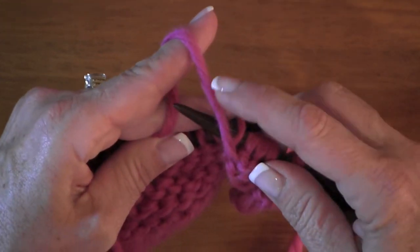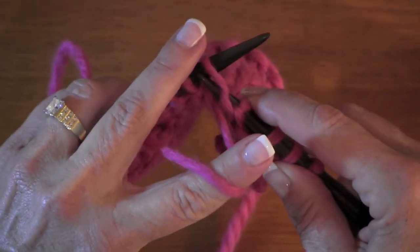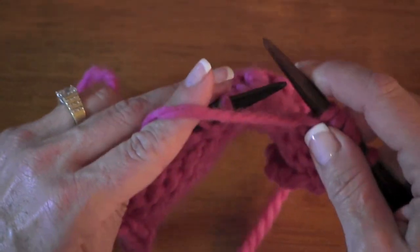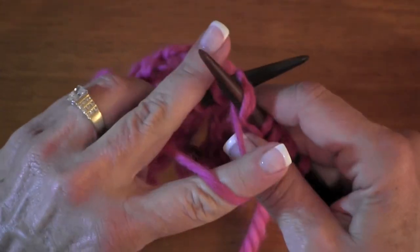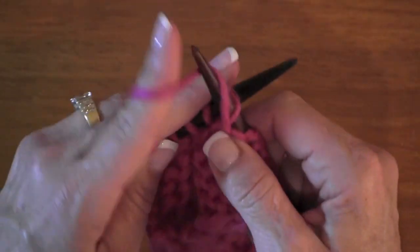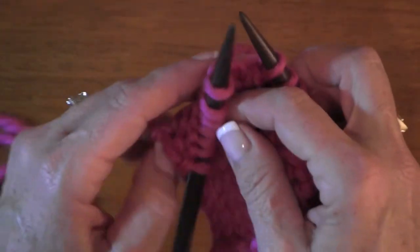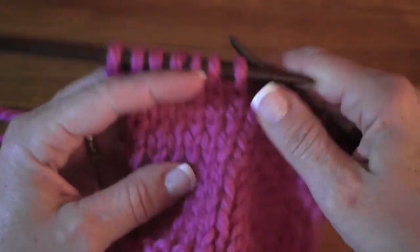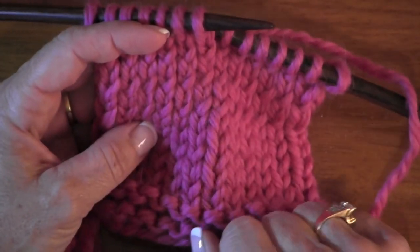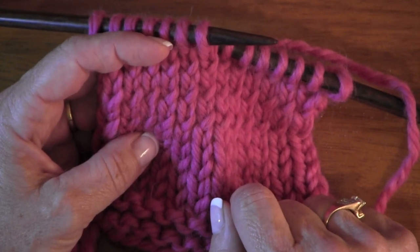Remember this direction: over the top, clockwise around that right needle — not the other direction, or you're going to end up with a twisted stitch and a habit that's going to be very difficult to break. So just remember, if you're having this happen to you, it's probably because you're twisting your purls.